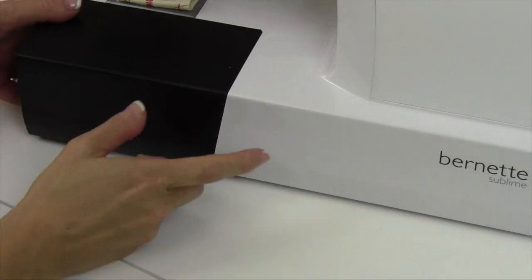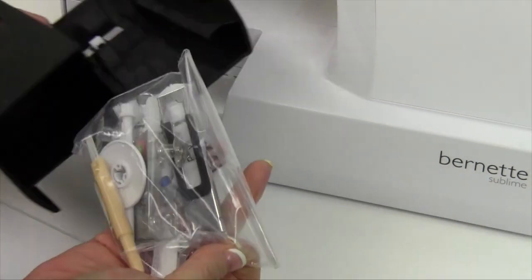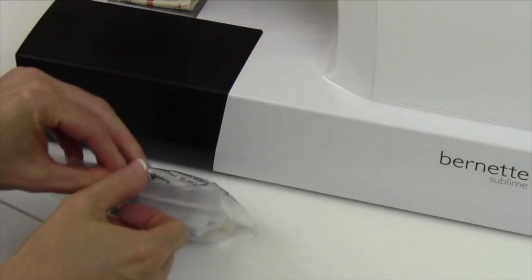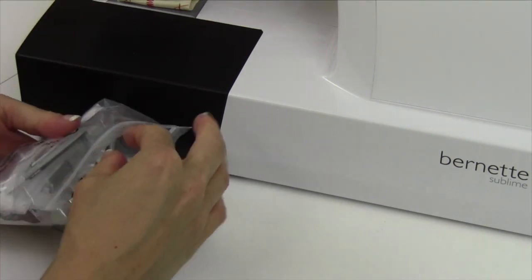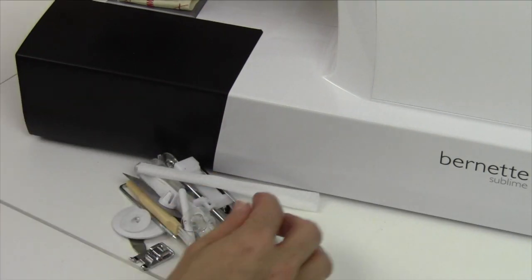Let's start with the accessories. You'll find them right inside the opening of the free arm table here. We'll go through these, and then in later videos when we get to the buttonhole foot and the zipper foot, we'll get to use them in their specific uses. We'll just go through everything.